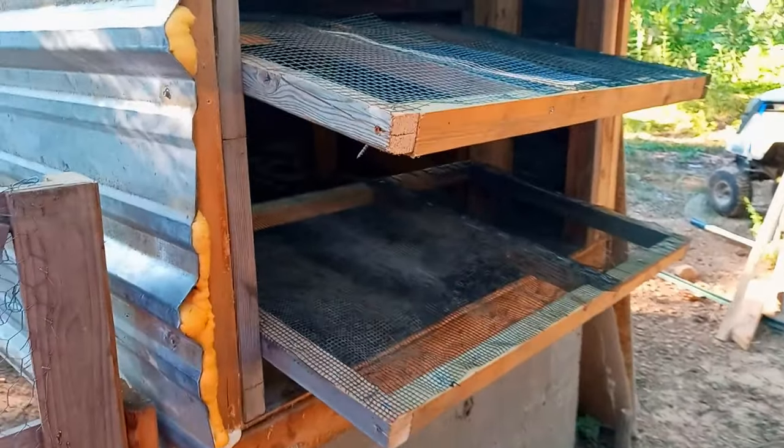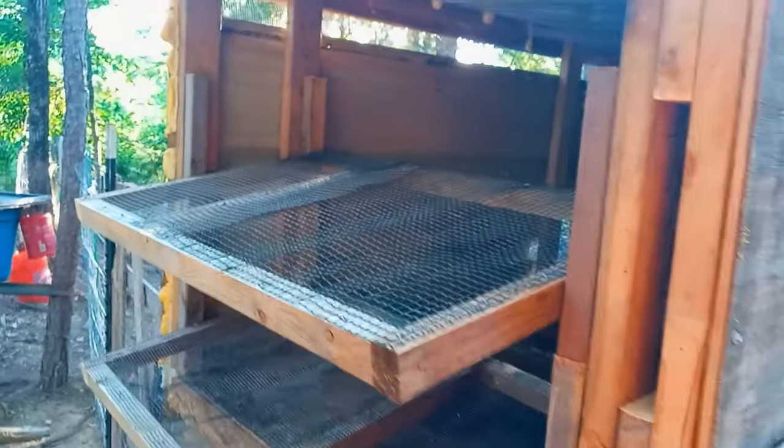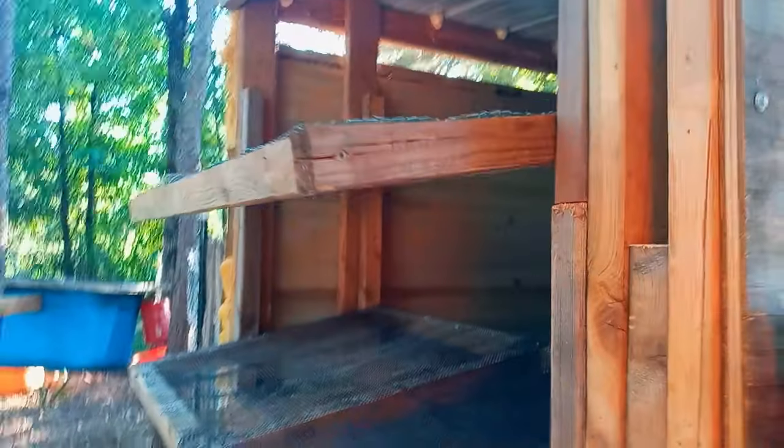So I installed both of the floors. They're on a 3.5 inch slope at 24 inches — just enough for the egg to roll down.